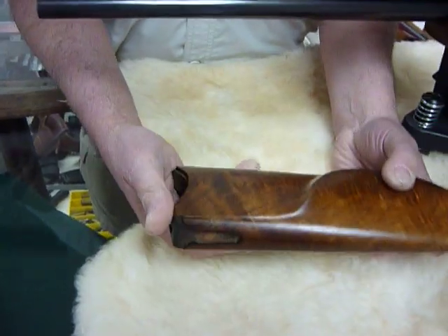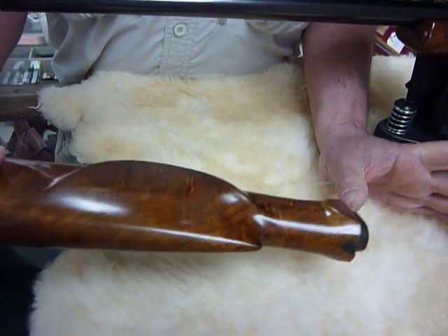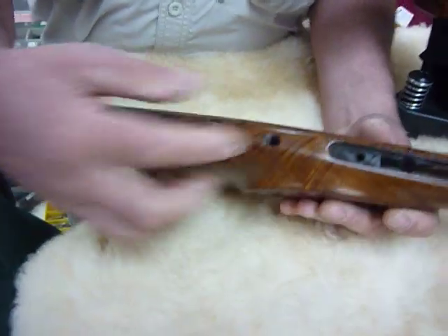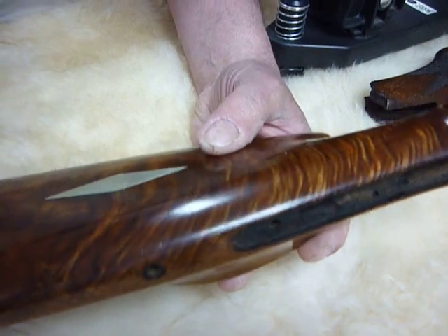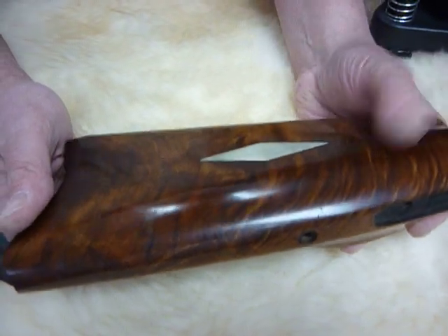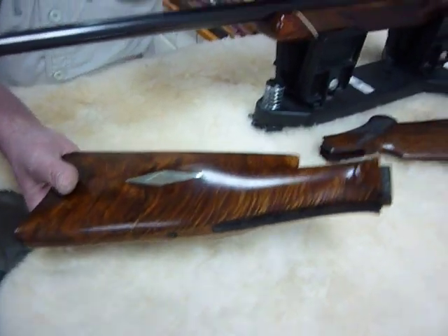This piece comes off of a German schützen gun with a big Swiss butt plate and a martini style action. This piece was literally black, and you can see looking inside of it how dark it was. This was also done with 1200 grit paper, just a little at a time whenever I had a little bit left over from working on a stock like this one here.